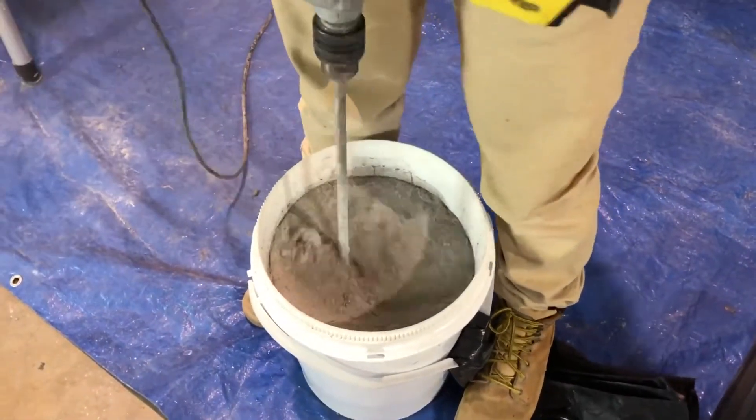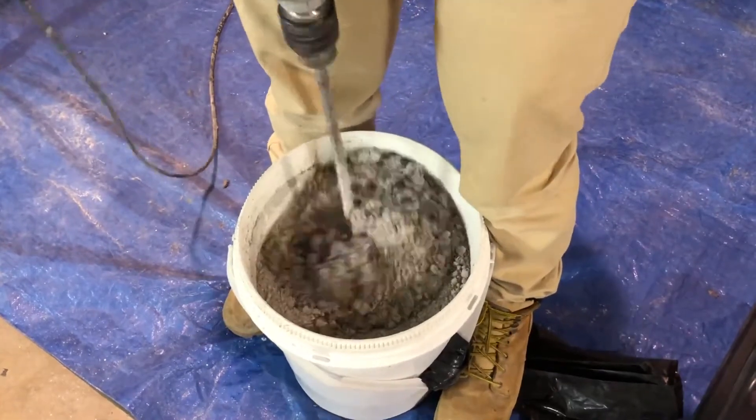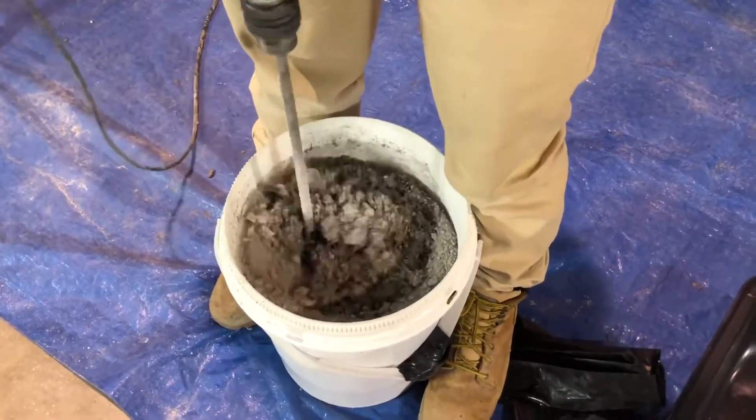Mix for under a minute until all the material is wetted out. Do not over-mix, and remember, Fosscrete sets fast, so be ready to place and finish right away.